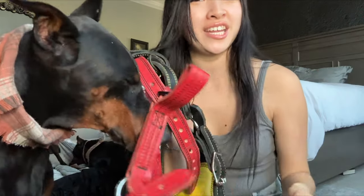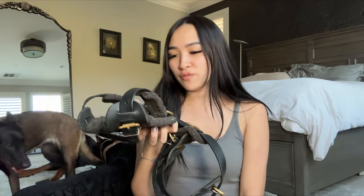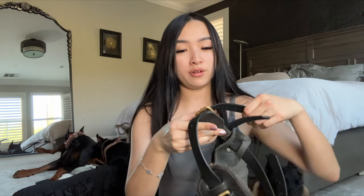Beretta has two harnesses. We barely use the older puppy one anymore since she outgrew it. Her current one says Elite Canine on it — I'm not sure if it's real leather or biothane, but it clips on the same way as Draco's. Both of Draco's harnesses are 100% leather. I am getting a new harness that has actual clips so it's easier to put on and off, since having to do the strap each time is a bit annoying.